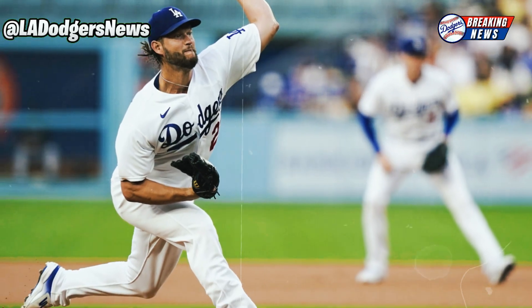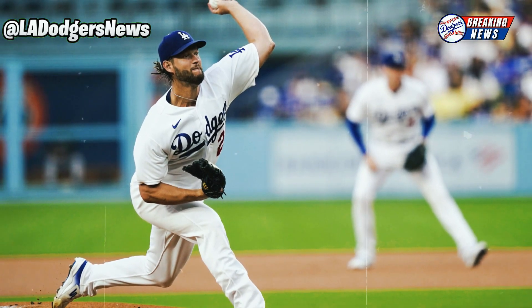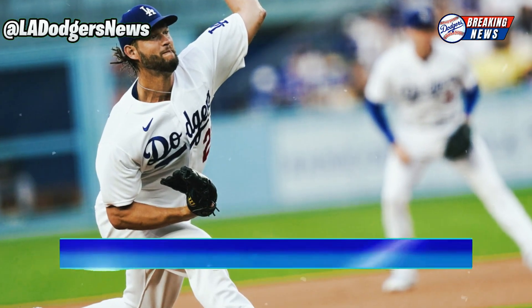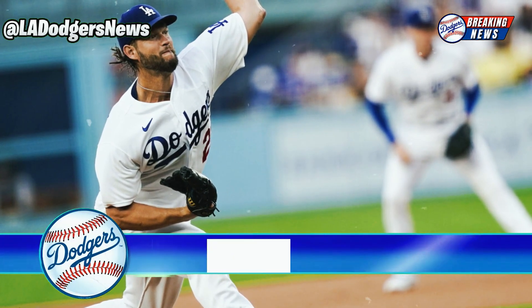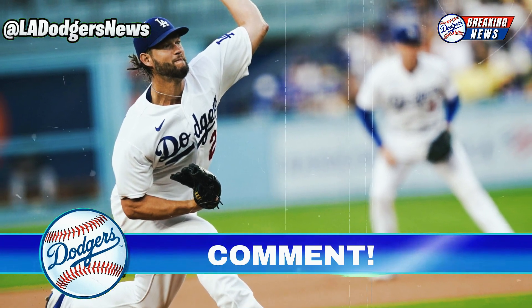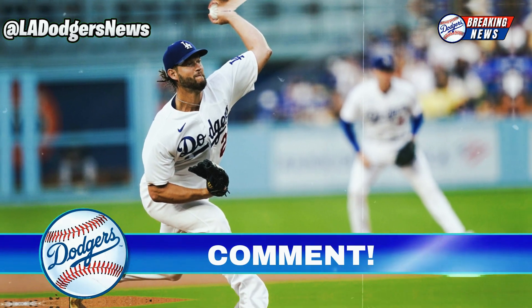Regardless of what the future holds, Dodgers fans can hope that Kershaw's rehabilitation is successful and that he can make his own choice about retirement. His impact on the team and his baseball career have already left a significant mark. We want to know your opinion: how do you view the situation with Clayton Kershaw and his shoulder surgery? Do you believe he will continue his career with the Dodgers or go on a new journey in Texas? Leave your comments below.